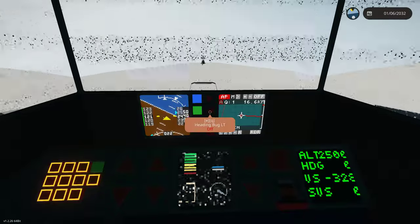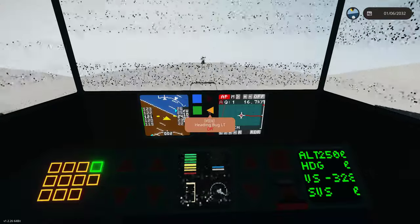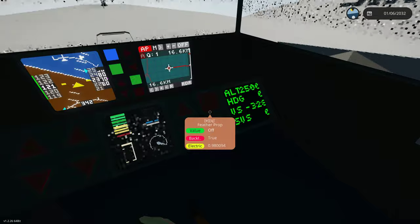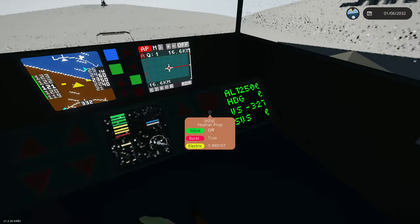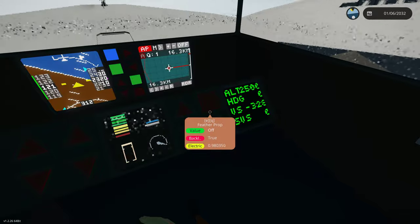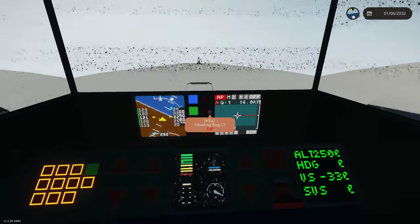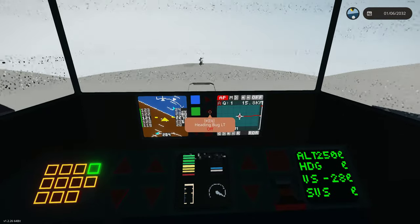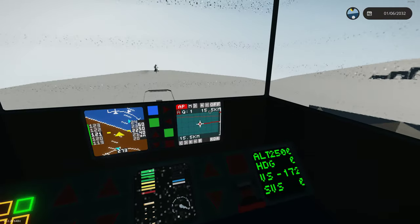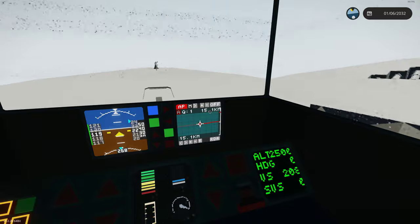You can even hear in the background that generator automatically throttling up to maintain our electrical charge, which is helping to power this station. As you can see, we're going above 98% now. You can even hear the generator throttling up and down to automatically maintain the power setting — the battery level, essentially.